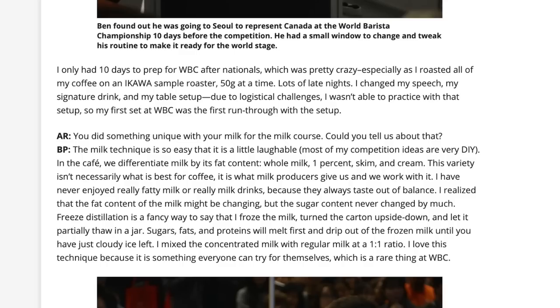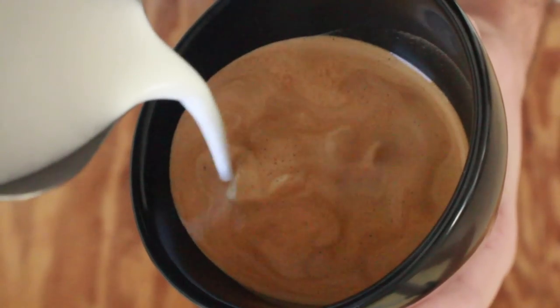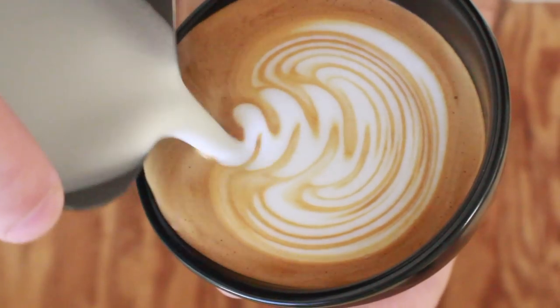He goes over how to do it in this article and I'm going to go over it step by step and give it a try. He mentions that it really brings out a lot of the balance in milk and helps you create just a better milk beverage. In the pursuit of all things better coffee, and obviously the perfect cappuccino is always on my mind, I wanted to give it a shot.